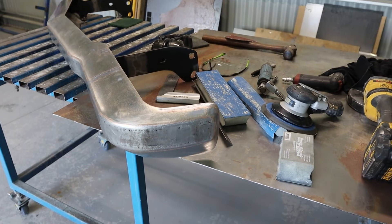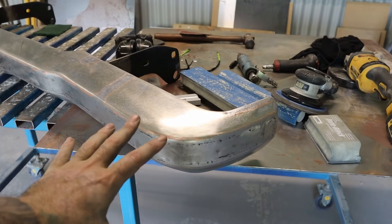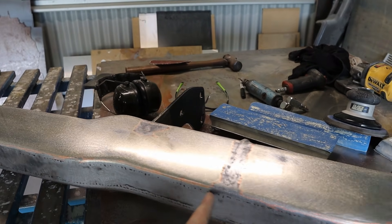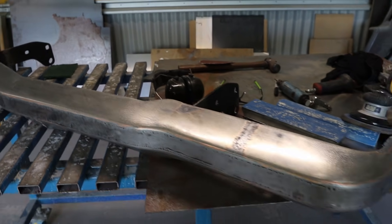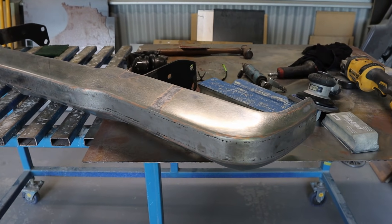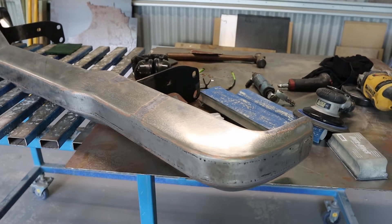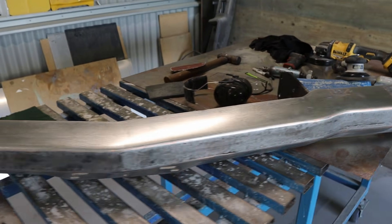It took a while — there were plenty of little tacks to do, just working my way around, tacking one spot then another, kept working my way around. There was plenty of welding to do and then plenty of grinding back as well, but I'm pretty happy with how it's turned out.